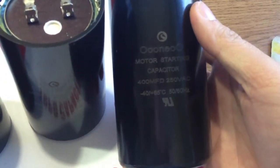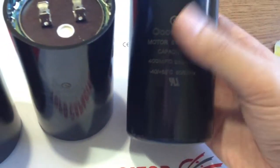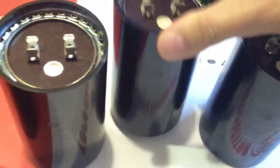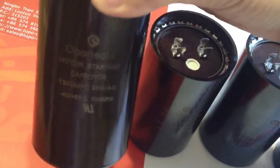Today I introduce one of our start capacitors in 400 microfarad, 600 microfarad, 800 microfarad and 1200 microfarad at 250 volt. They are of good quality and have fine workmanship and are very popular in the North and South America market.